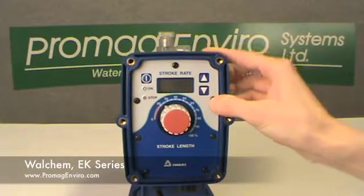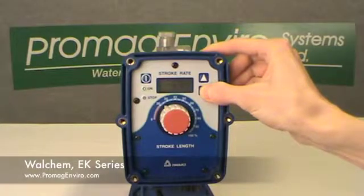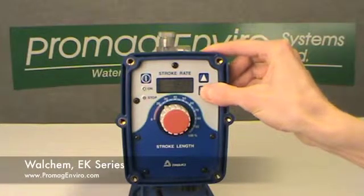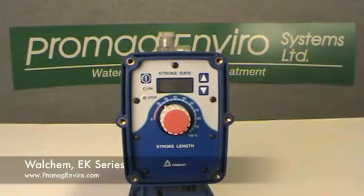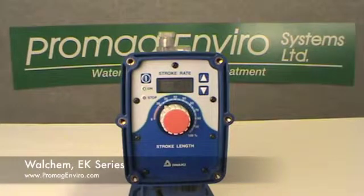The down key decreases numeric values and is used with the start-stop key to set the pump to operate in external mode. The display indicates the operating condition and the programming, including manual and on-off control.